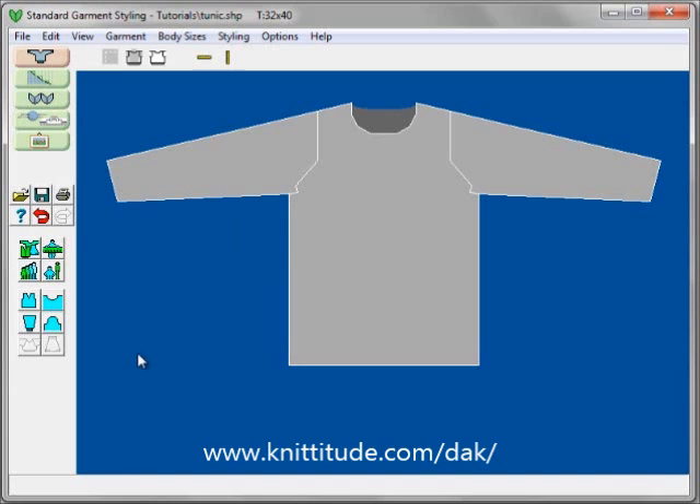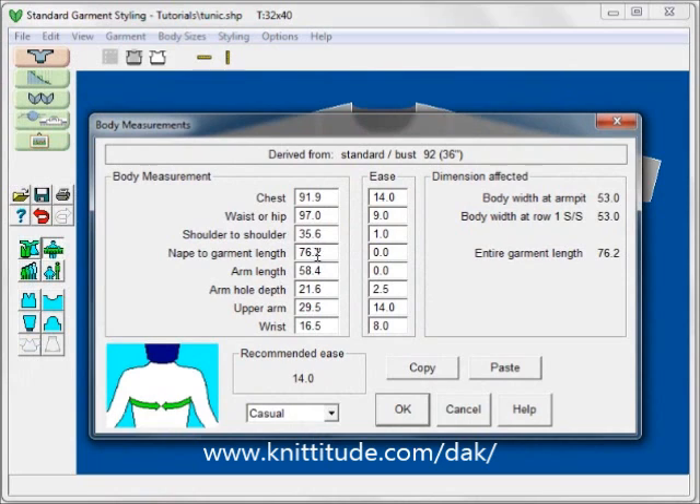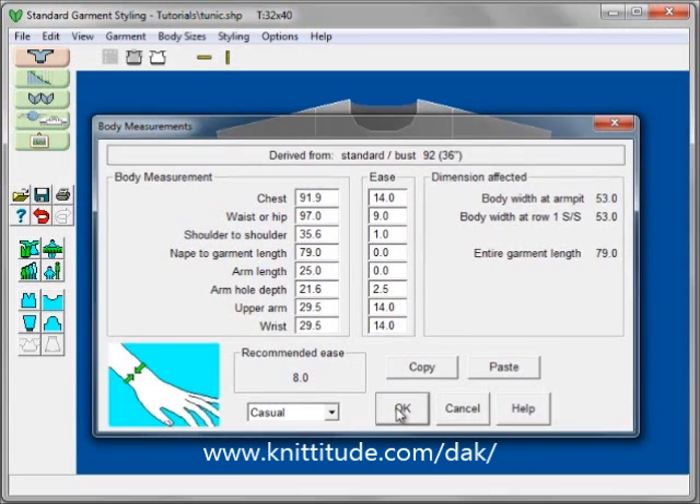The next step to create a summer top is to use the body measurements button, which brings up the body measurements window. I want the nape to garment length to be 79, which is approximately 31 inches — a tunic length. I am going to change the armhole length from 58.4 to 25, giving a short sleeve. The wrist measurement is too small for the upper arm range, so I am changing it to 29.5 to match the upper arm, and I will also match the ease, keeping casual ease.